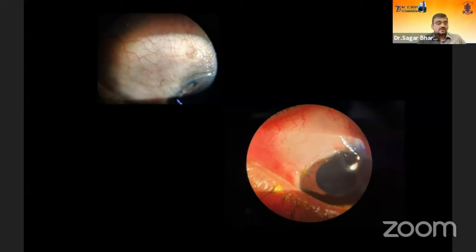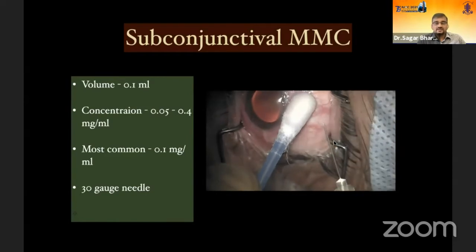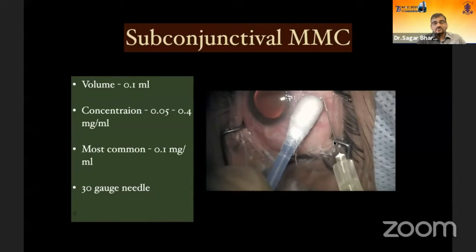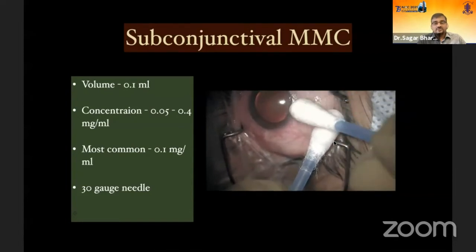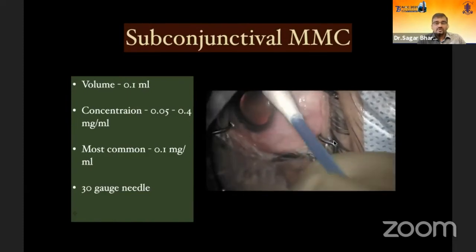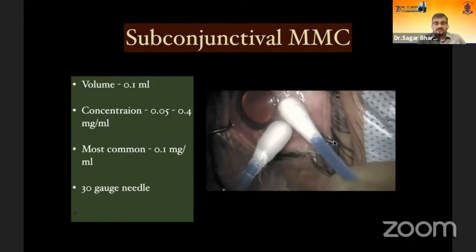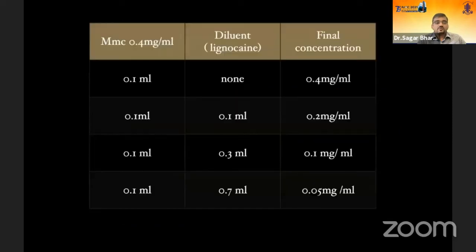These difficulties led me to shift to subconjunctival mitomycin C, which is very simple to give. It's just 0.1 ml solution given in a tuberculin syringe with a 30-gauge needle, injected about 9 to 10 millimeters away from the limbus. After injecting, use a cotton tip applicator to block the exit and roll the bleb of injection posteriorly away from the limbus, ensuring uniform application. The most common concentration used is 0.1 mg/ml. To prepare: if you have 0.4 mg/ml ready, add 0.3 ml of lignocaine to get 0.1 mg/ml.